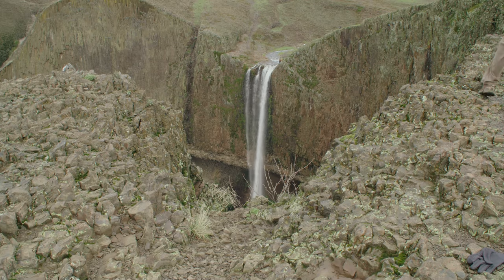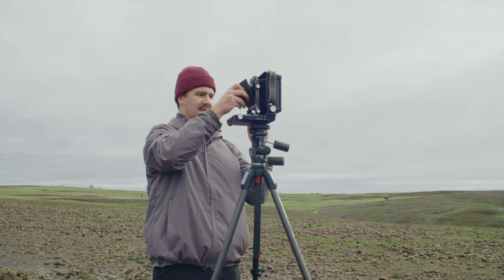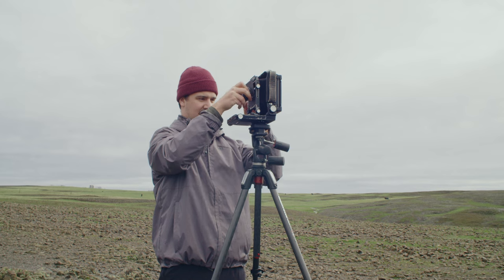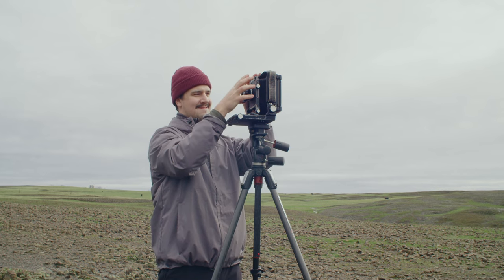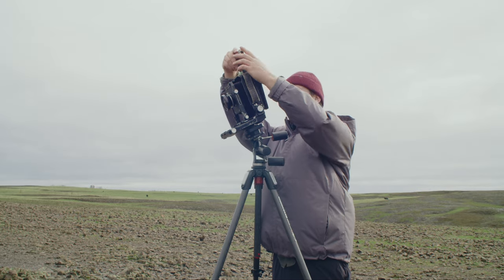This slot in the rock formation produces an interesting composition, as it perfectly frames the waterfall in front of me and also kind of distorts the scale of the foreground. The waterfall creates an interesting composition possibility.